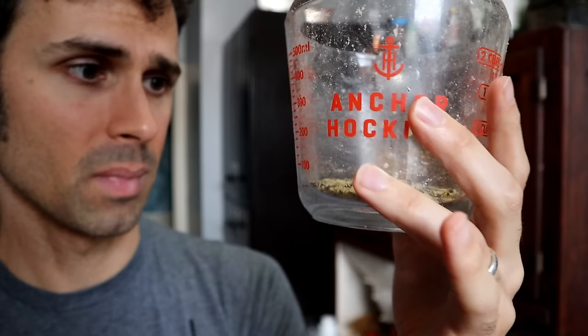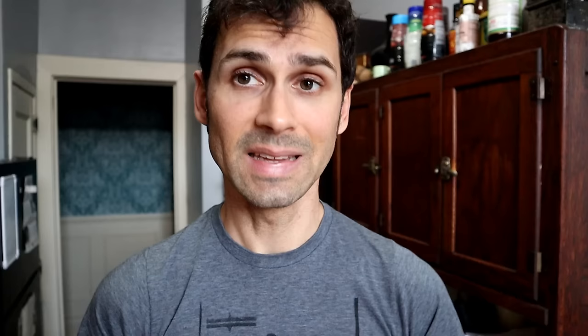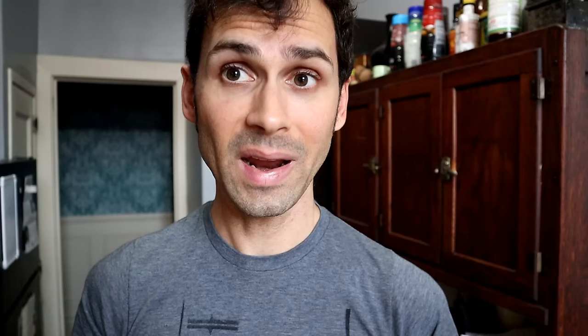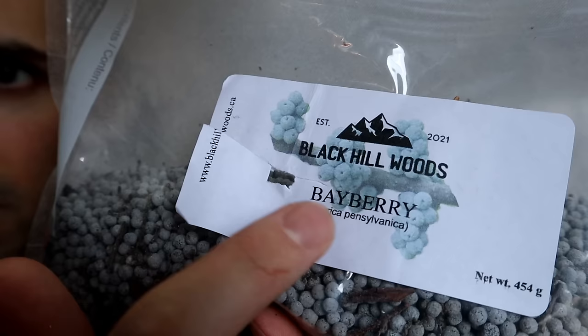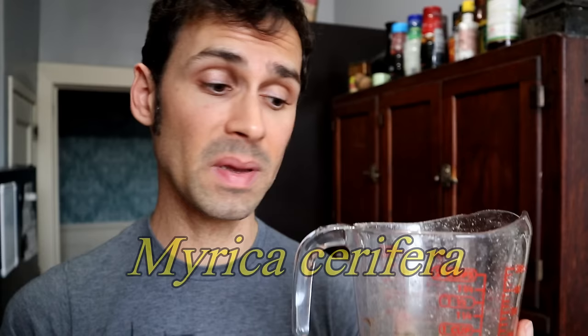The amount of wax I have doesn't even reach the bottom line of my Pyrex measuring cup — less than half a cup. My candle mold needs at least half a cup, so I'm maybe halfway there. Austin sent quite a lot of berries but they really do not produce a lot. So I scoured the internet for more berries, and for $30 I got a different species — Myrica pennsylvanica — while the ones I extracted from first were Myrica serifera. Now I get a chance to compare two different species.